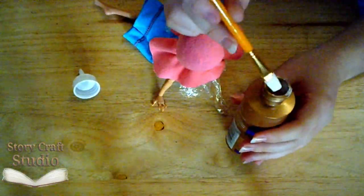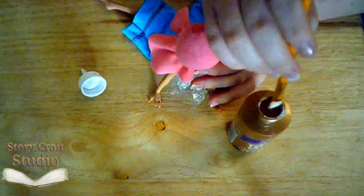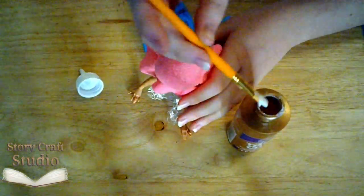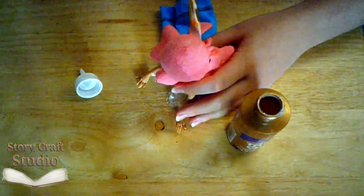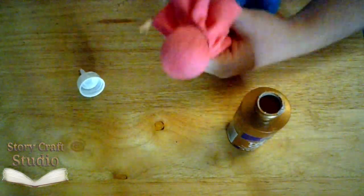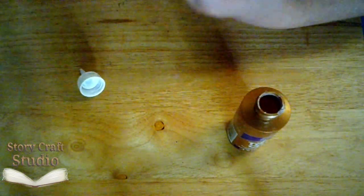First you wrap the head in plastic to protect it. Then take a piece of fabric, something with give like t-shirt cotton, and use an elastic to hold it down. Try to get it as flat as possible for the best fit — I never managed that myself. Once it's nice and taut, apply glue. Usually three layers will do, but my glue was watered down for paper mache, so I did four.